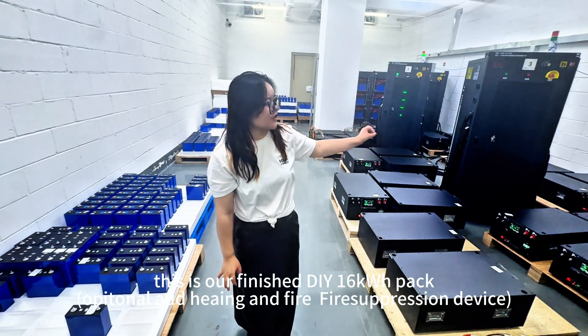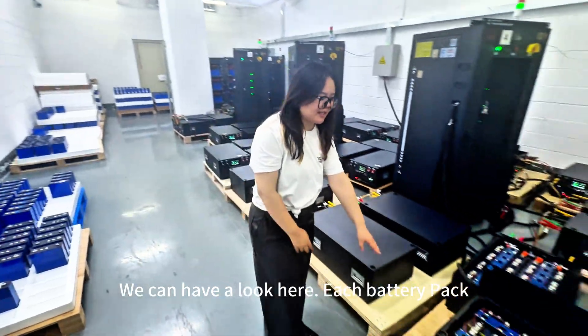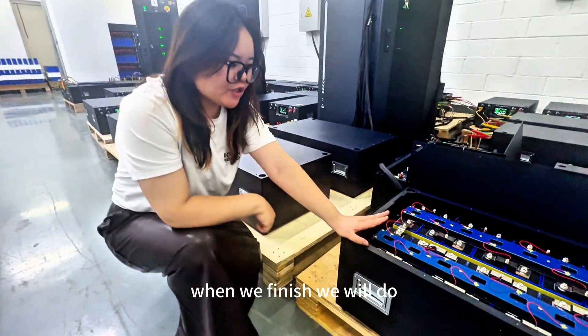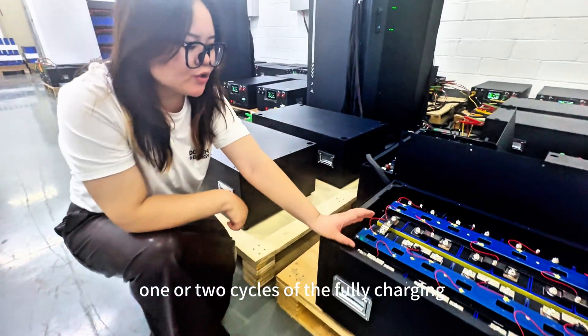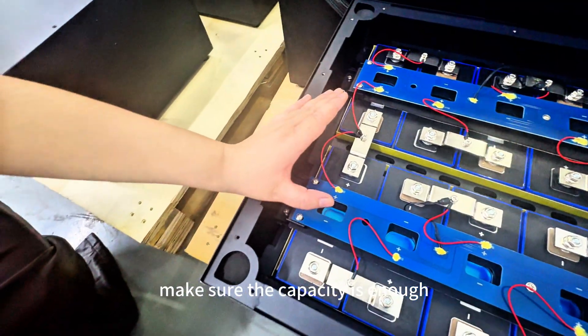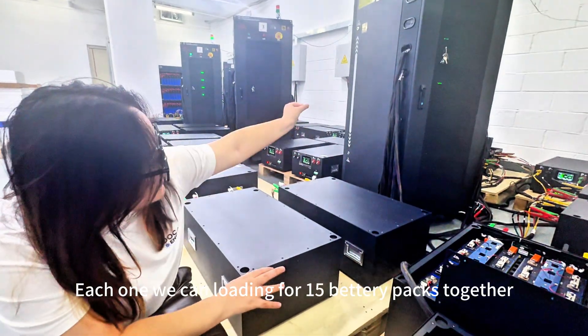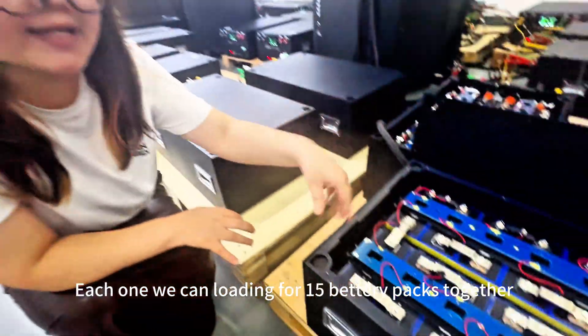This is the machine for testing the battery. We can have a clear DSA test when we're finished. We're going to run two cycles of charging and discharging, and we'll make sure the capacity meets the machine's standard. Each machine can load in up to 15 battery packs together.